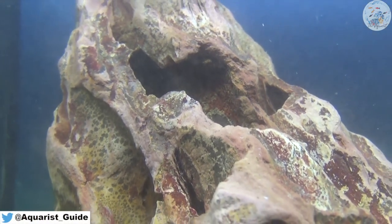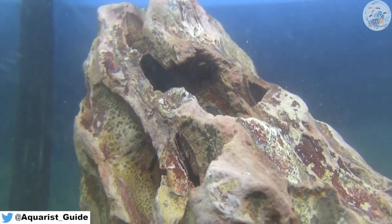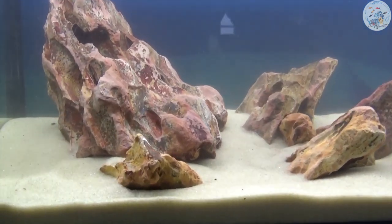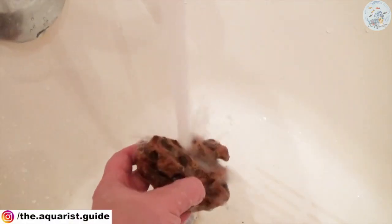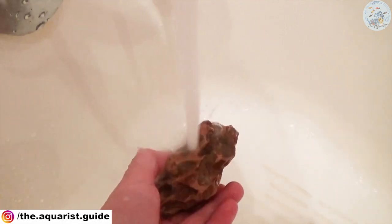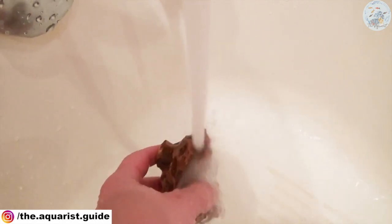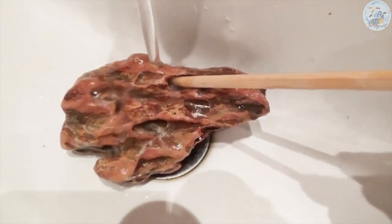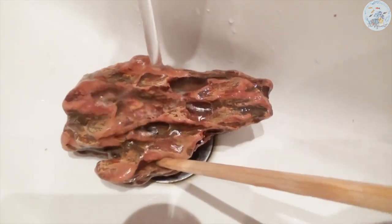Dragonstone, also known as oko stone, contains clay, silt, minerals, and organic matter packed together by the action of high pressure waves. Because of its high concentration of clay, it tends to cloud the tank water. That's why you need to clean it very well before adding it to the tank, unless you are planning to have dark water anyway — in that case, the dragonstone will be just perfect for your tank.